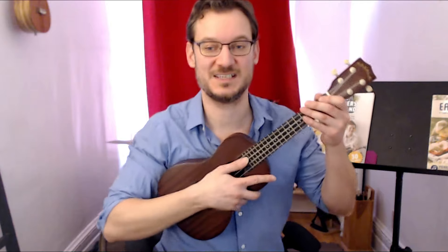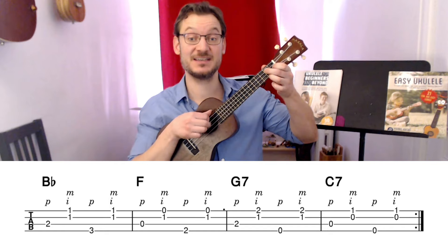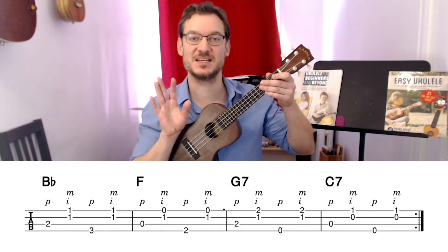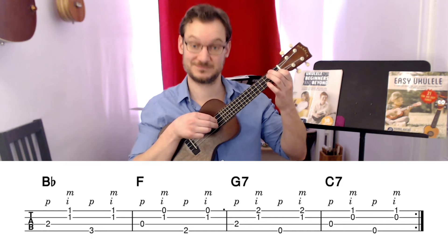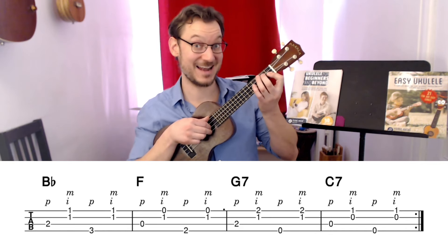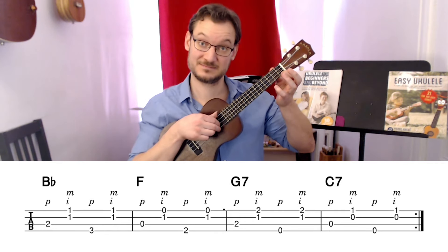The first exercise would go like this — you do it on B-flat, then on F, G7 to C7. A little tricky — you've got to switch quick. Let's try it twice in a row, slowly. One, two, three, four. And again, B-flat. Practice that as many times as you need to.